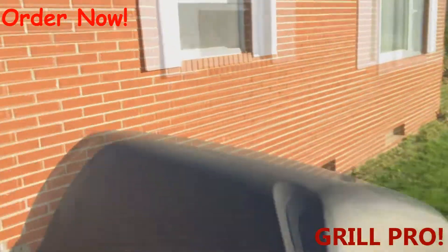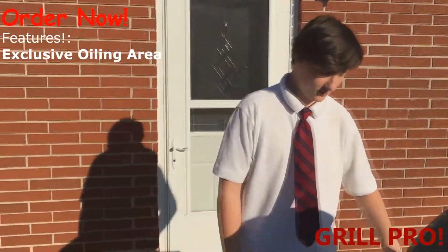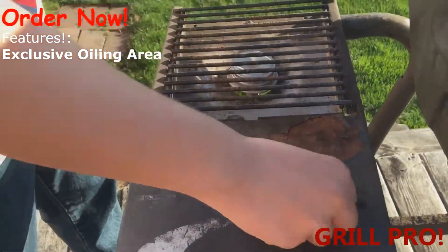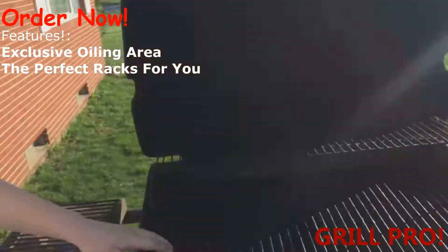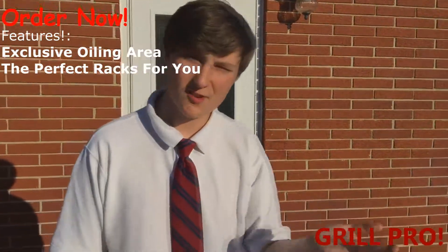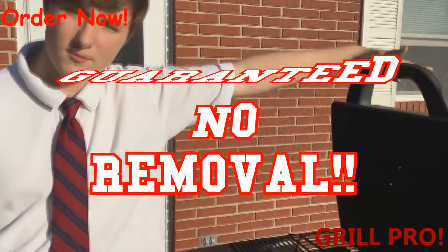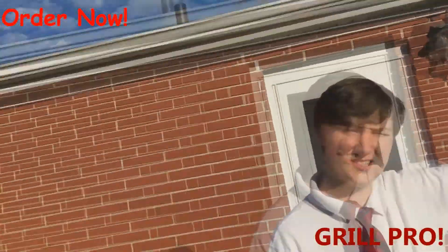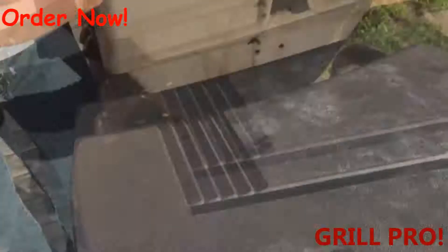It comes with an exclusive boiling area in case you want to make macaroni and cheese outside. It's flaming — everything that's cool. We got the perfect racks for you, top and bottom, both already come with sustainable grease and an amazing cover. Guaranteed: no removal of steam, smoke, screams, blood, anything.